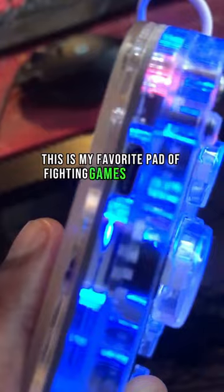This is my favorite path for fighting games right now, and it's compatible with PS4, PS4 games on PS5, Switch, PS3, and Windows Steam.